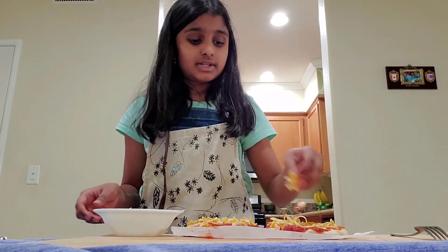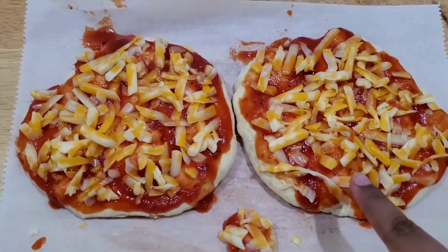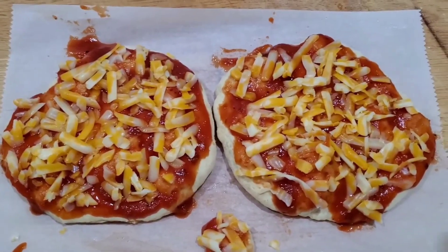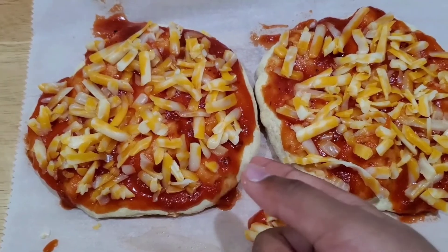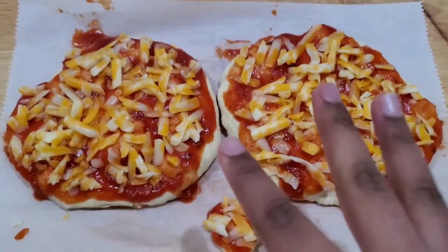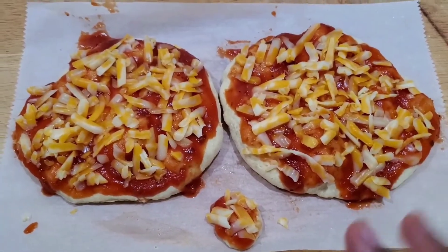The cheese actually already started melting because the pizza was really hot, but we're still going to microwave this for about another 45 seconds so the cheese melts nicely and the crust becomes a little crispier, because it's always nice to have a slightly crispy but still fluffy crust.